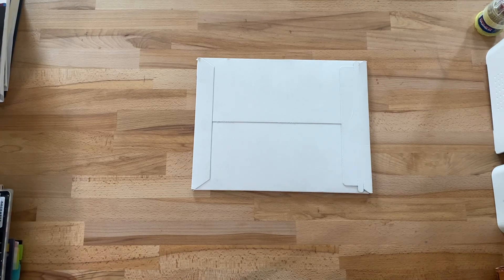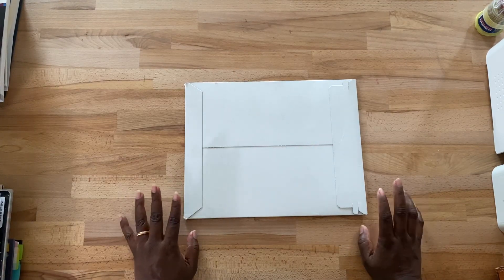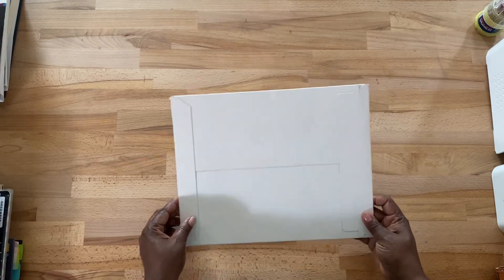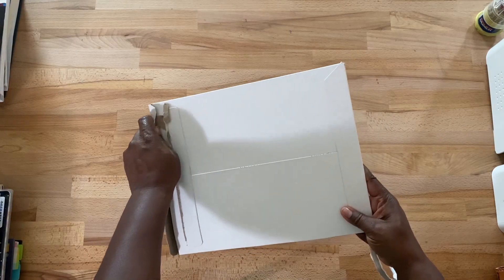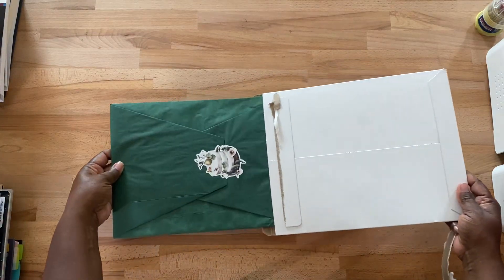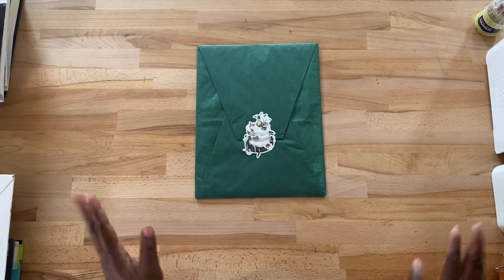Hello everyone, this is Jen and welcome to my channel. I'm here to share my Sterling Ink subscription for July. I actually stopped my subscription but I think I'm going to open this up and determine if I'm going to go back to Sterling Ink, because I really do like their stickers and their items. The vintage colors kind of remind me of Europe and living overseas, so we will see.